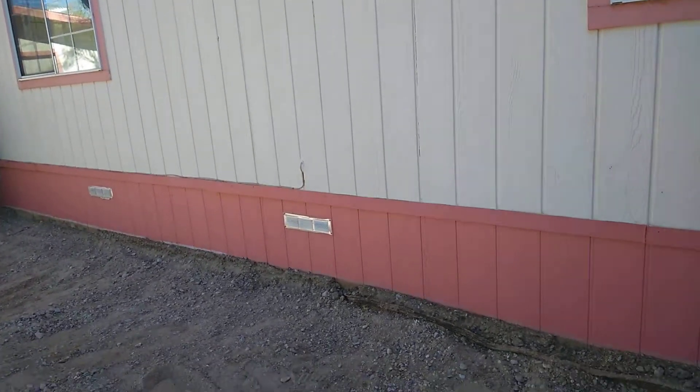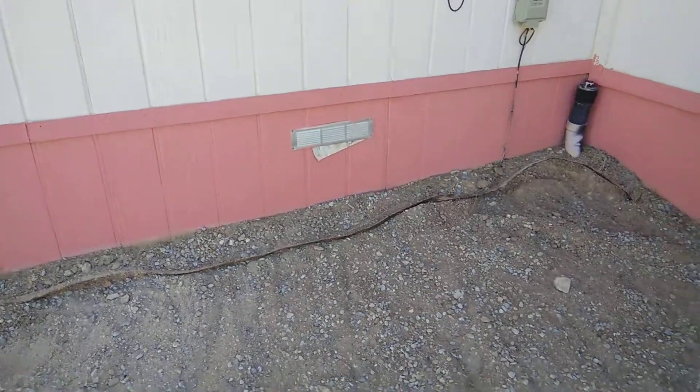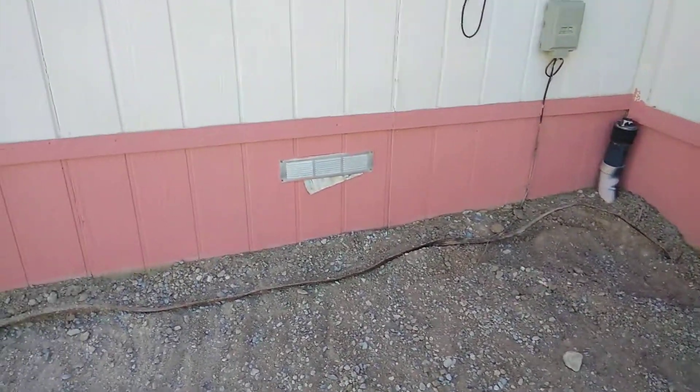So now what do I do? I've got about $3,500 in kennels here, and this is where I was putting the kennels. So call me, or I'll call you. I'm going to send this to you.